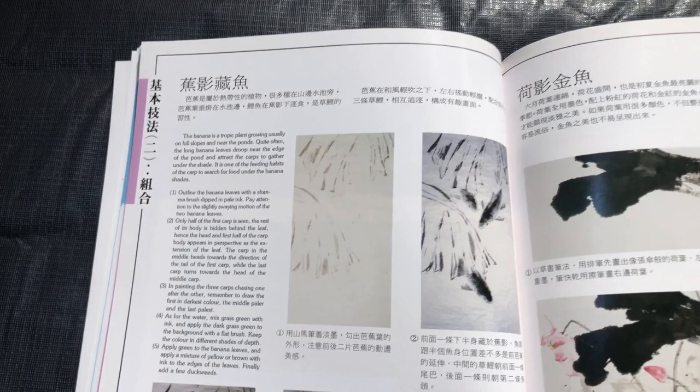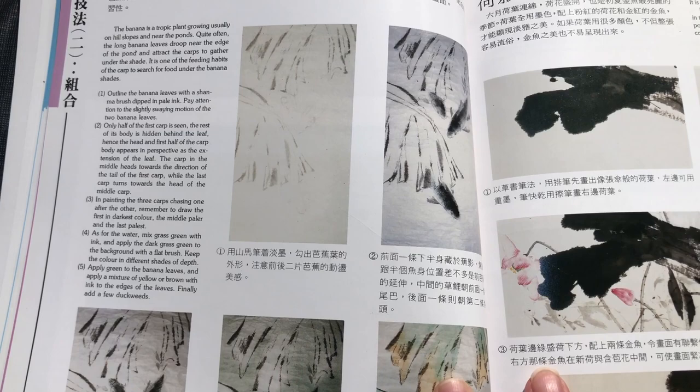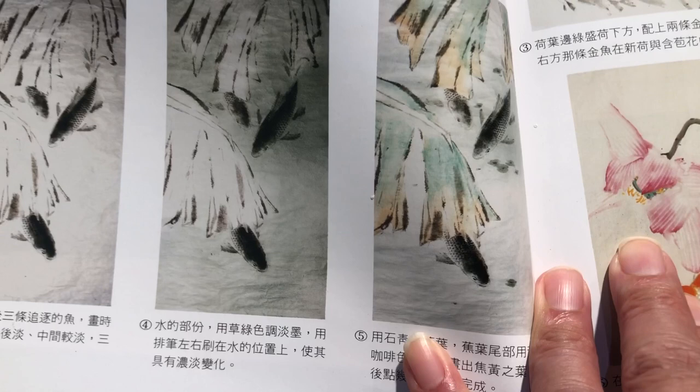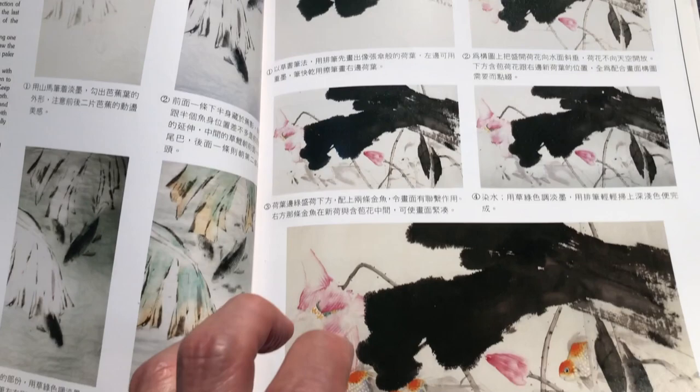Now we get into compositions. The cool thing about this book is it actually has sequential information on elements that aren't the fish. A lot of times a book like this will just show you instructions for how to paint the stars and then just show a final painting. But here they're actually building up the composition from beginning to end, including sequential buildups of leaf elements that are not the fish. So we get this sort of lotus pond with the goldfish, and it shows you how to paint the lotus as well as the fish.